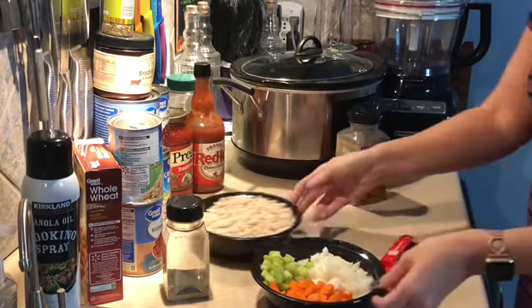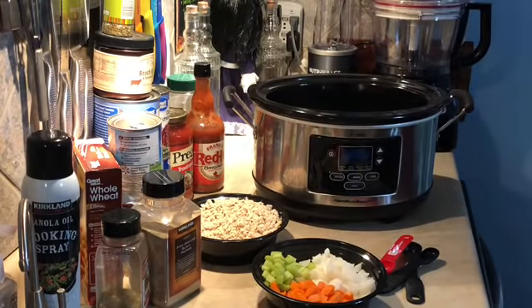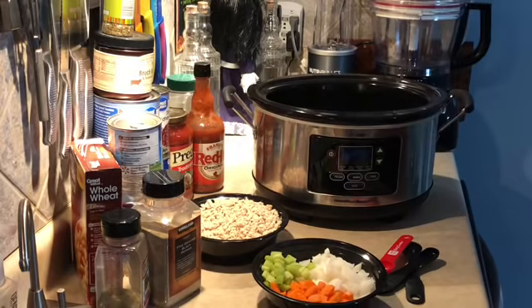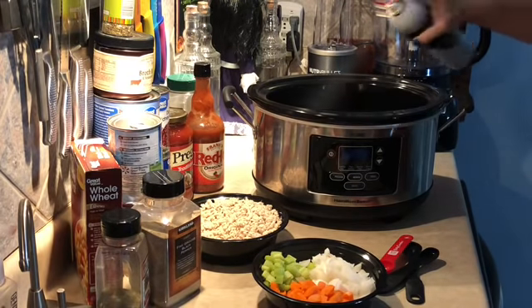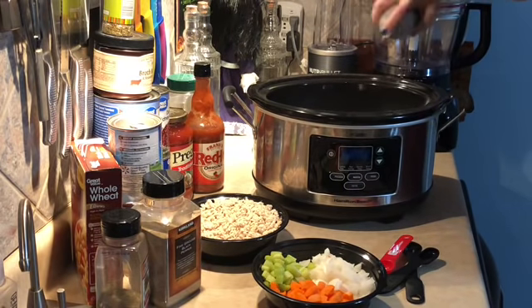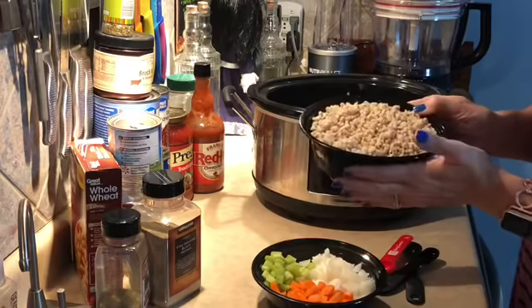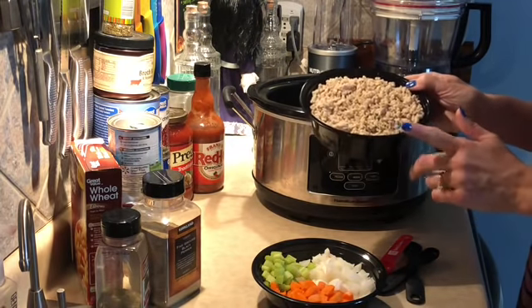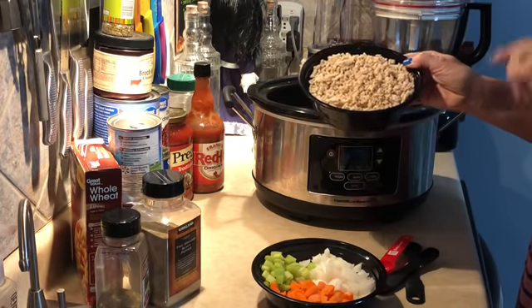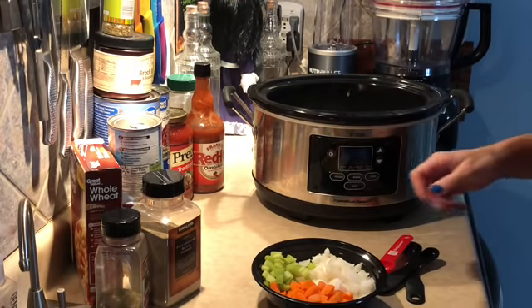The first thing you want to do is either use a crock pot liner or just spray the inside of your crock pot. I'm making sure I got that sprayed very well. Then we're going to start layering our ingredients. Instead of the two pounds of ground beef, I went ahead and I'm adding one pound of ground turkey that I prepped during my meal prep on Sunday.